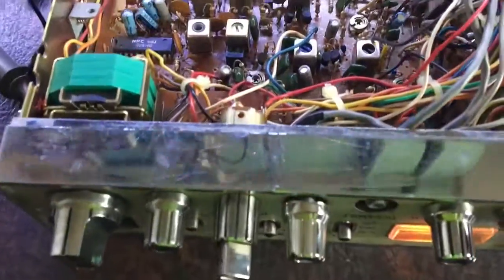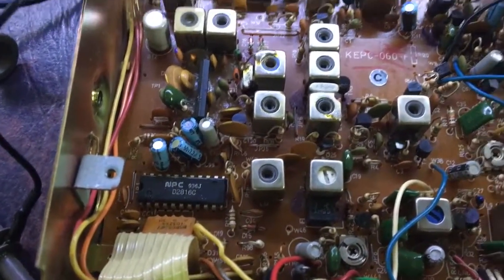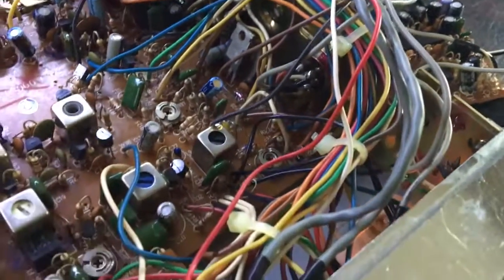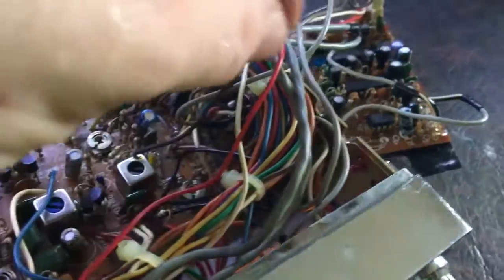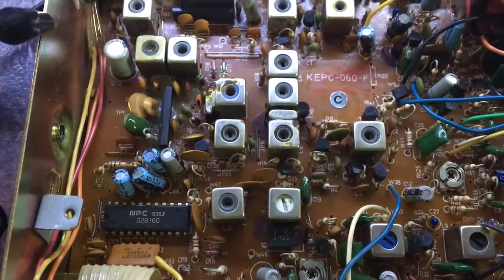I'm going to start off with doing the basic alignment because that often shows you what's wrong with the radio when things aren't tuned properly. I've pulled that board out. The microphone socket has got the wire going to it, so that could be related to why there's no audio — it could be this board that's got a fault, or it's incorrectly wired, so I need to trace that down later.